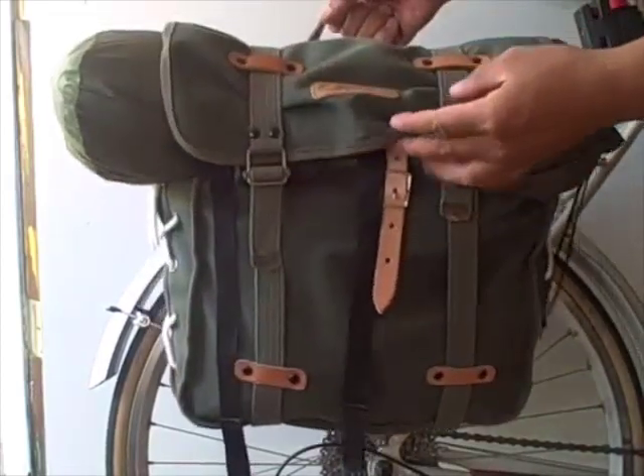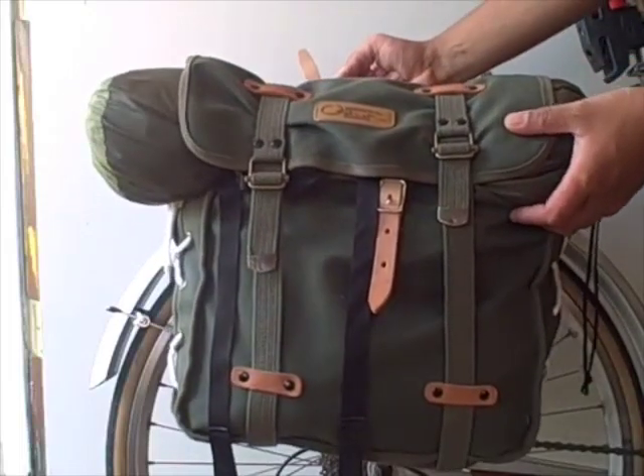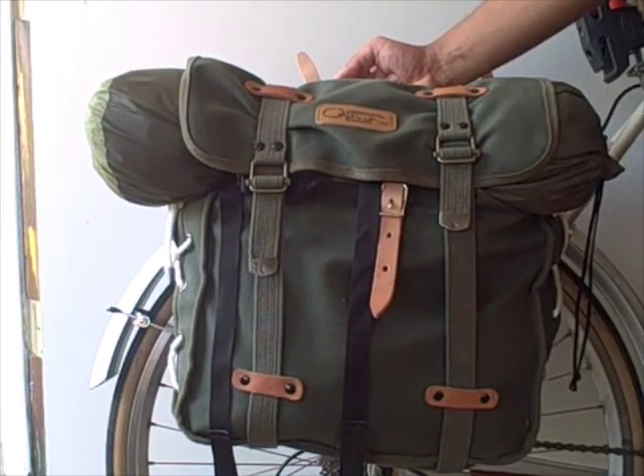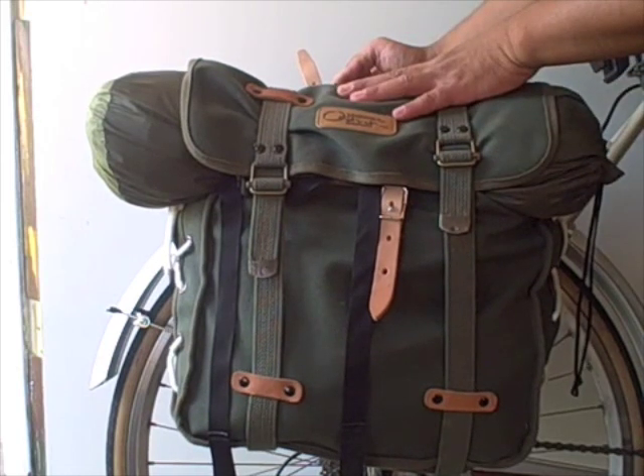Other than that, this is the Ostrich Cloth pannier and I highly recommend it. It might not be the right bag for a cross-country trip, but for an overnight or a weekend trip, this is a good bag to get.